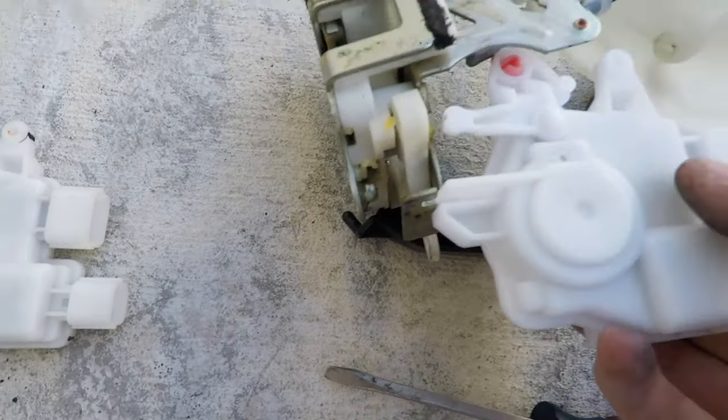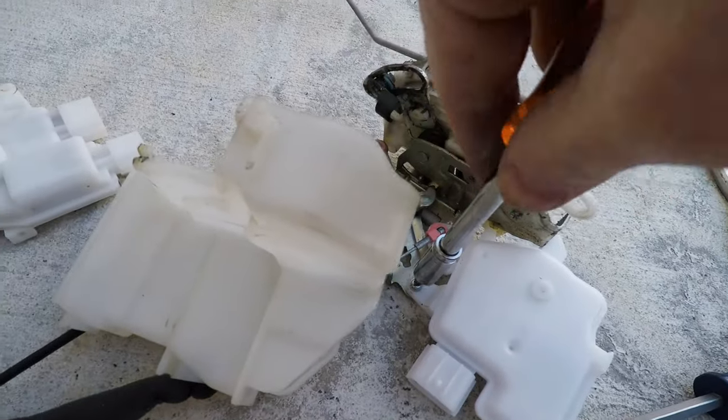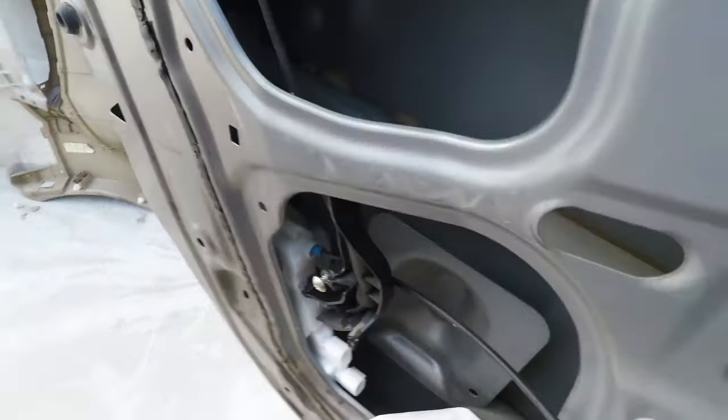I'll leave a link to the new part in the video description. Replace the cable and snap the plastic keeper in place, put the tiny screw back in, and replace the plastic covers as well as the screw in the back. It's time to put this thing back together and make sure it works.